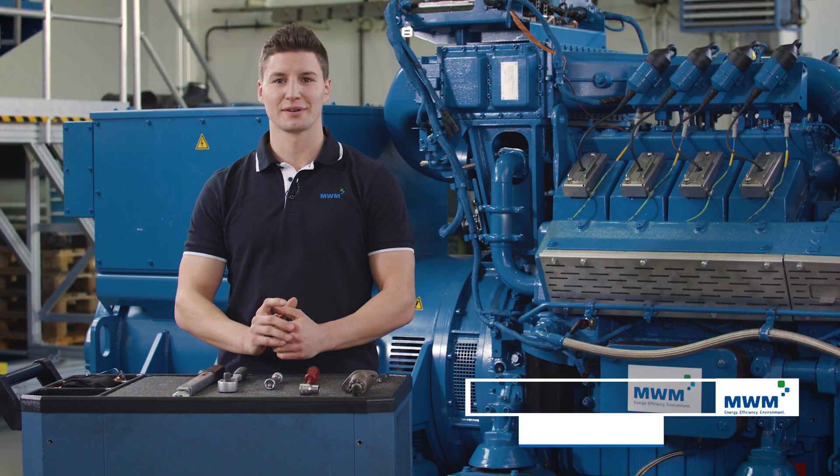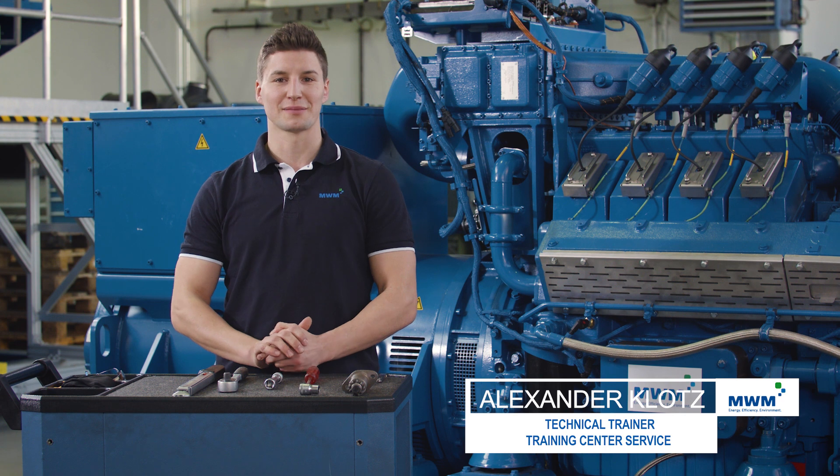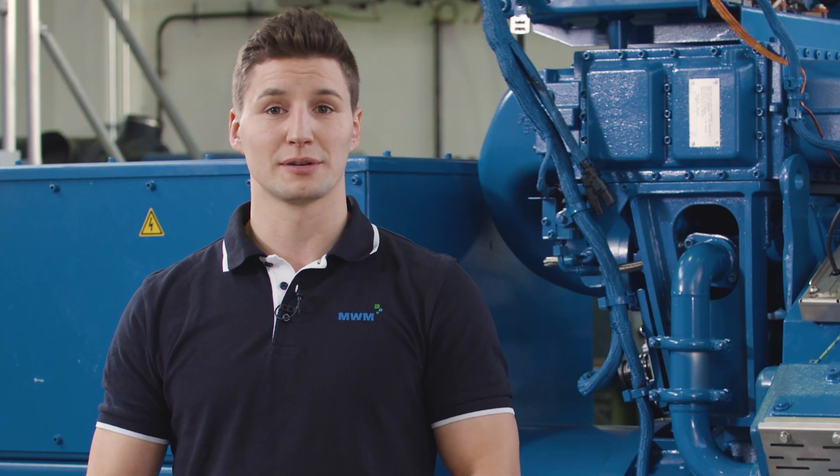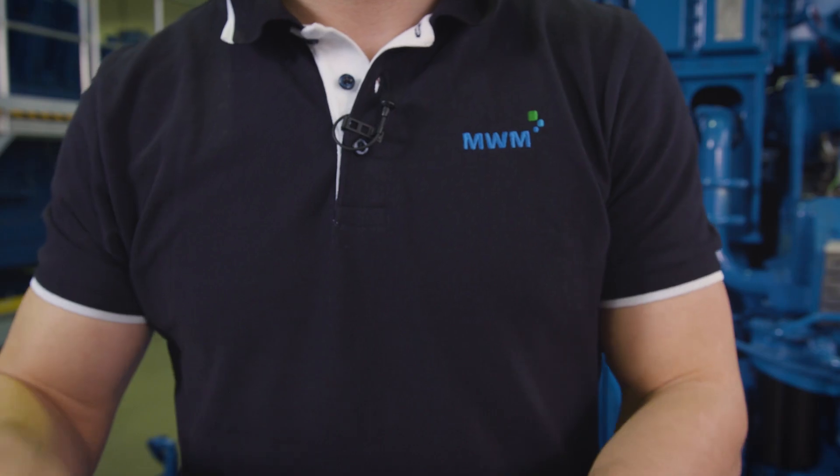Welcome to the second episode of the MWM Service Tutorials entitled Do It The Smart Way. Today we are going to take a look at the subject of valve clearance. But before we start checking the valve clearance, I'd like to share some safety instructions.